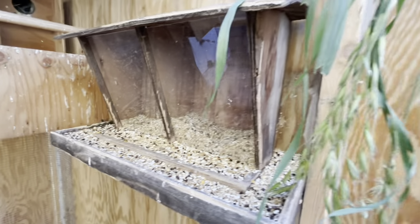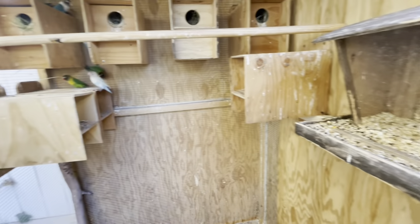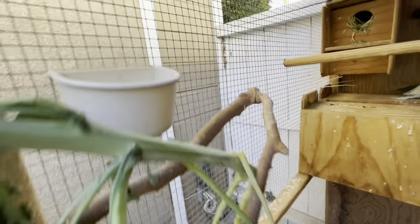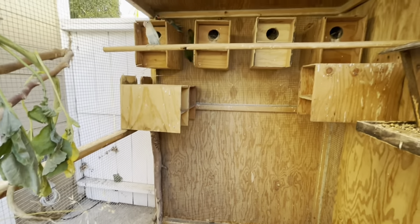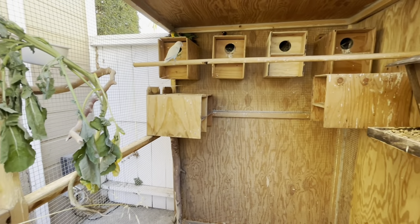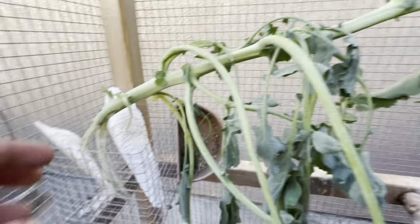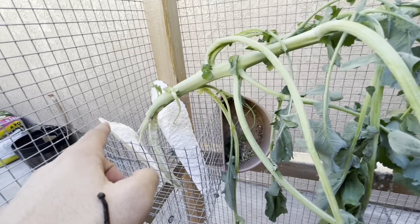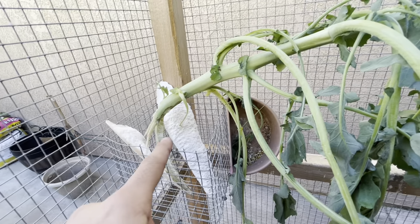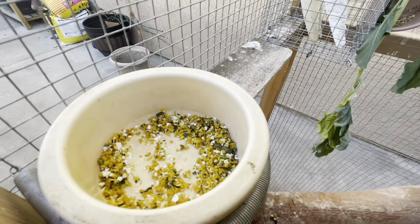A lot of greens — I put a lot of broccoli, a lot of celery — that's very good for reproduction. You want to make sure you have health grit. Health grit is a mixture of minerals that help digestion and help make sure parents have proper nutrition to feed all their babies. I also give them a lot of cuttlebone — they have two pieces and go through them pretty quickly. With this many birds they'll go through those two in about four months. I also give them egg food very often.